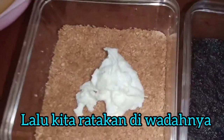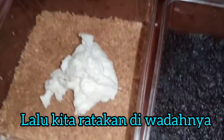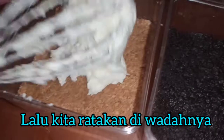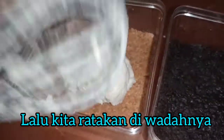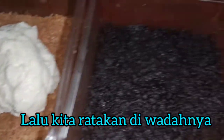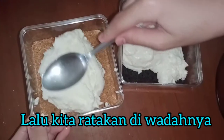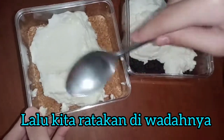Kita taruh masukkan krim cheese frosting-nya di atas layer pertama — itu remahan biscuit. Kita ratakan krim cheese frosting-nya.